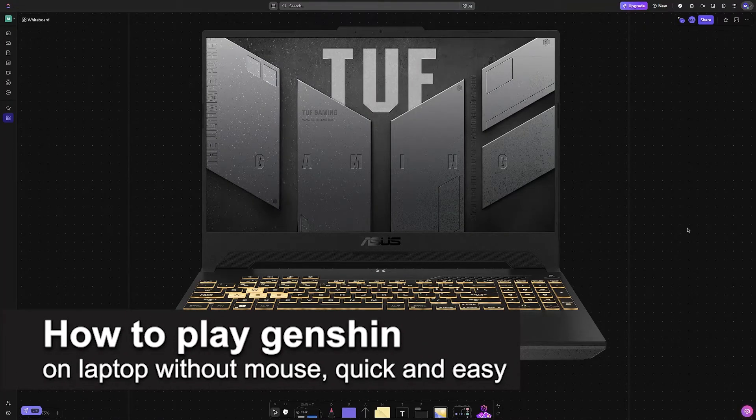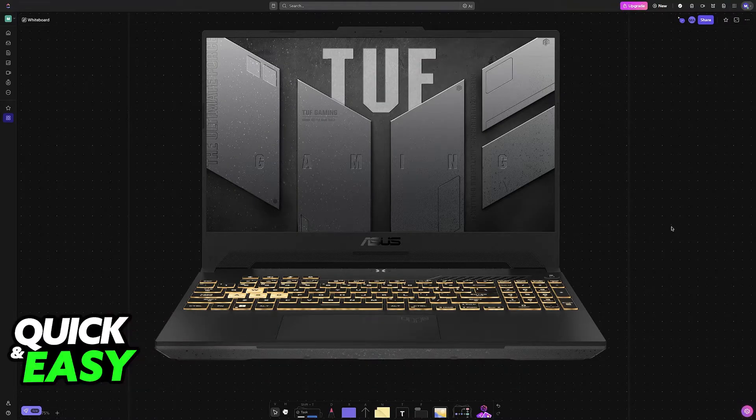In this video, I'm gonna teach you how to play Genshin on laptop without a mouse. It's a very easy process, so make sure to follow along. Playing Genshin Impact or any other games on your laptop without connecting an external mouse is extremely simple. I'm gonna showcase all of the options that you have and how to get them done.